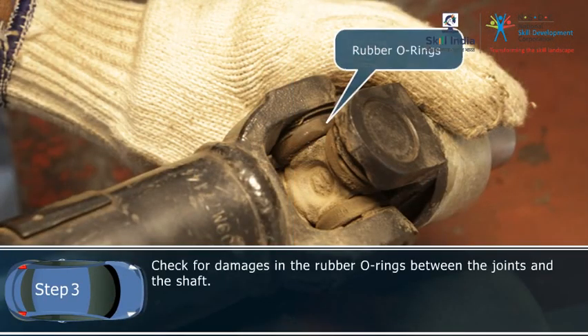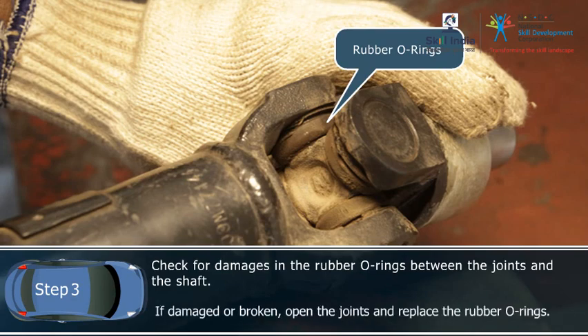Step 3: Check for damages in the rubber o-rings between the joints and the shaft. If damaged or broken, open the joints and replace the rubber o-ring.